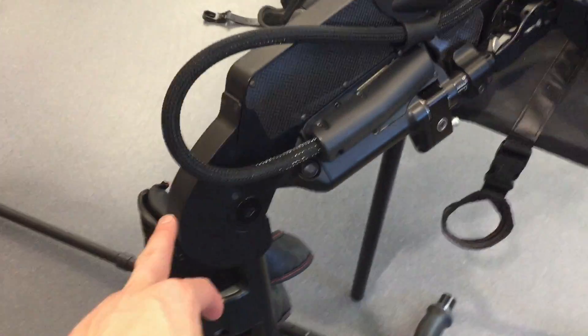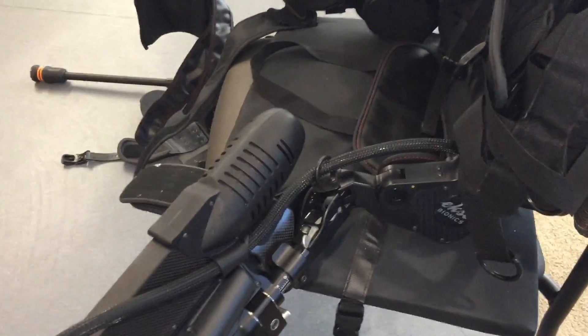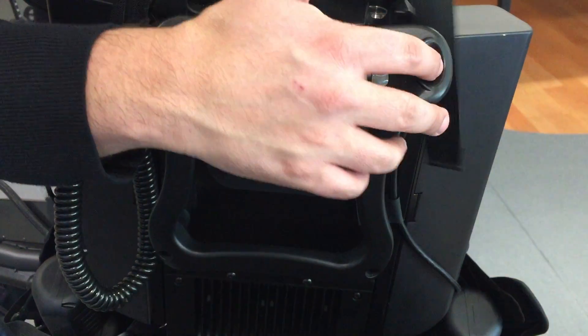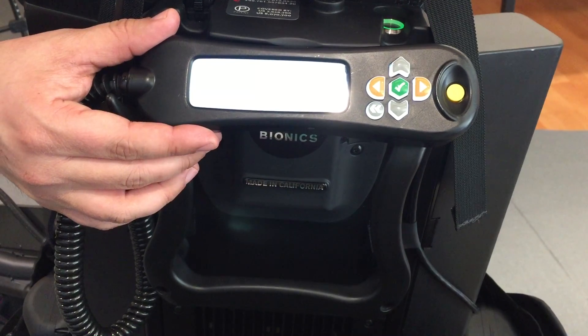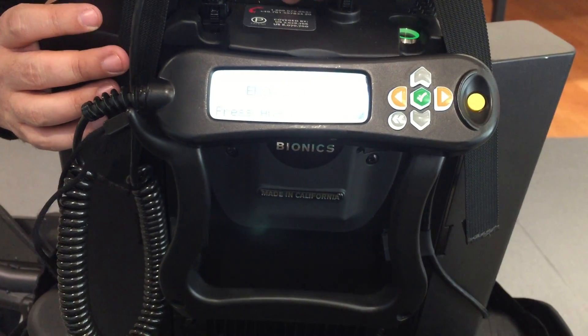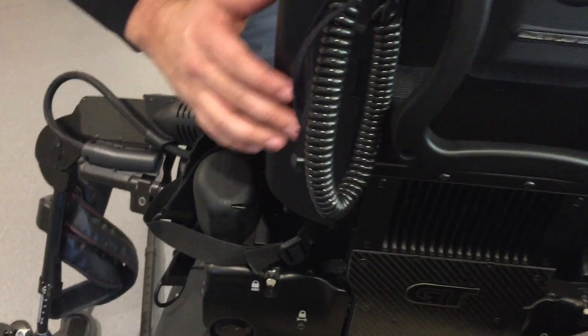This is the knee mechanism right here, and the hip mechanism is right here. On the back, this is the user interface — it's powered off right now. This handheld controller is what we use to control the sit-to-stand and all of the walking features.